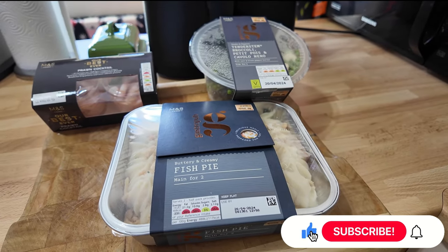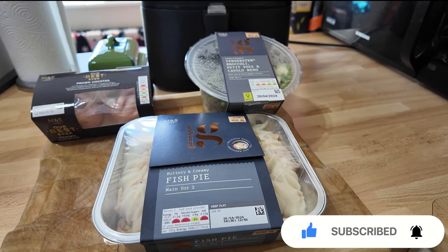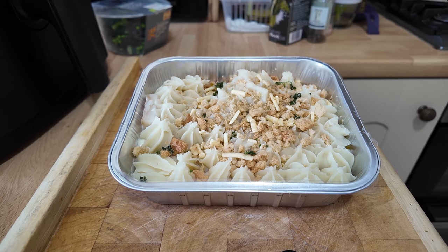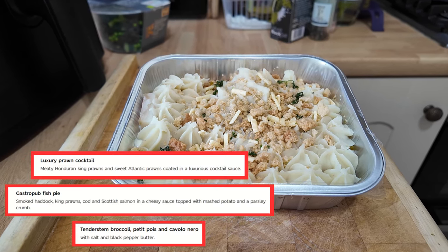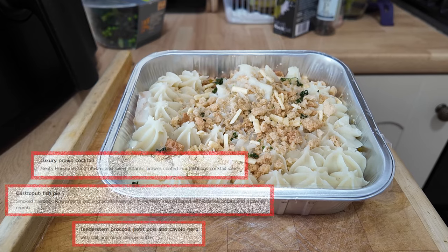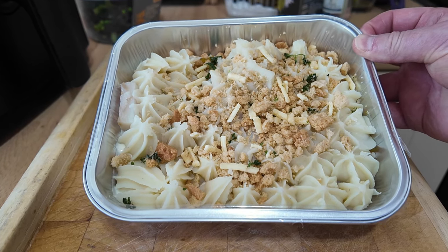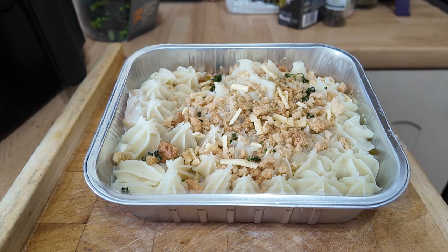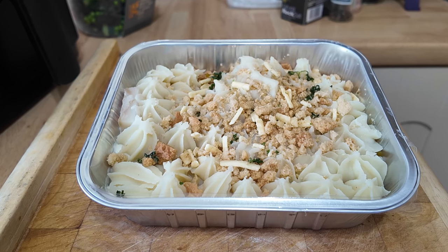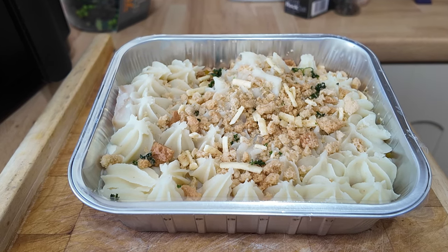I'm going to cook the fish pie in the air fryer rather than the oven. It says 45-50 minutes but it'll probably be a bit less in the air fryer. Just to let you know, it's a smoked haddock, king prawn, cod and Scottish salmon mixture in a cheesy sauce, topped with mashed potato and a parsley crumb. You can see the crumb on top - it's going to add a lovely little crunch. The veg will only take three minutes, so I'll keep an eye on the pie and put the veg in right near the end.